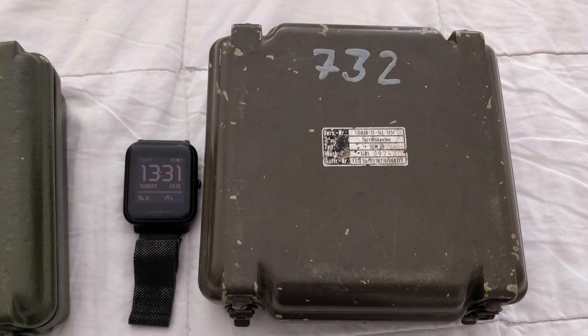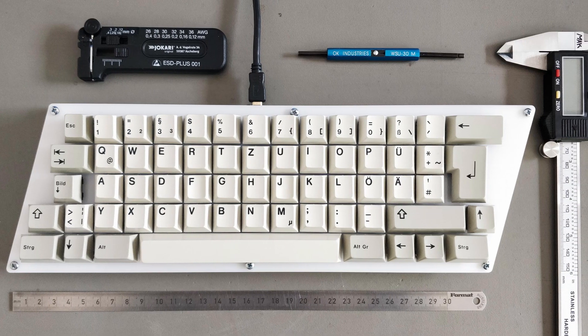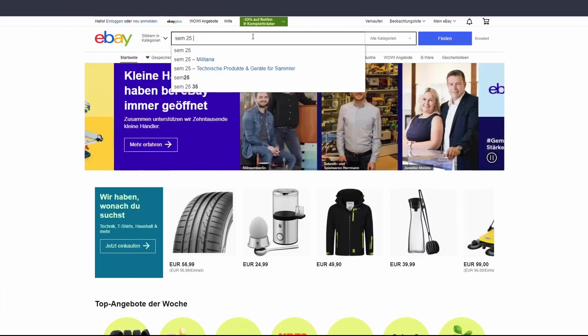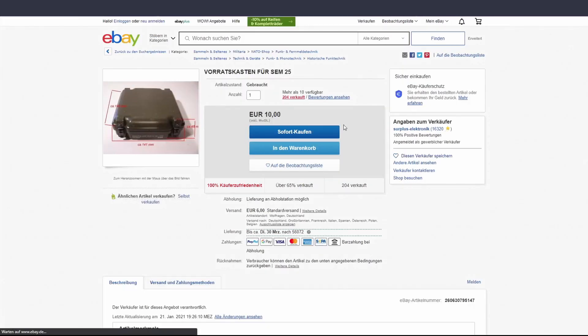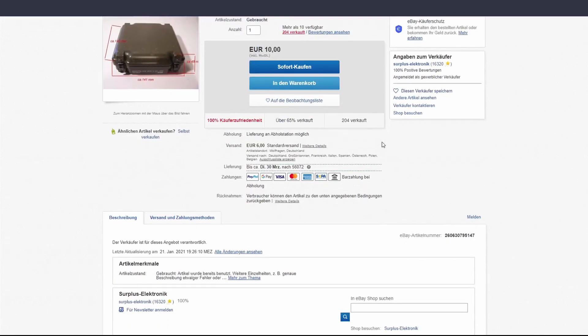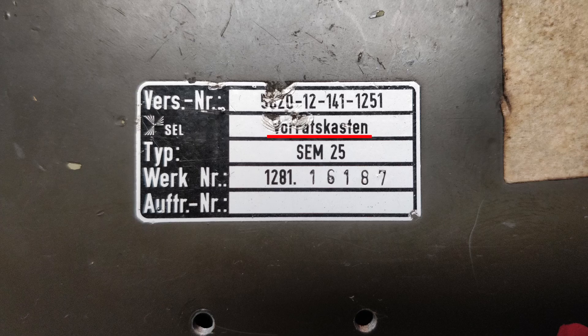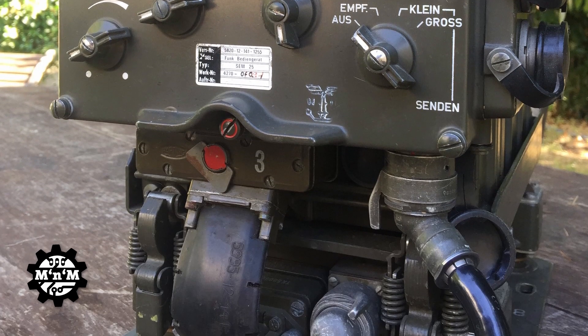My inspiration came from a box I found in the dumpster. It kept laying around on my desk waiting for a project. Since I'm heavily into mechanical keyboards, it came to me that it would be perfect for one half of a split keyboard, so I thought I might make a tactical keyboard out of it. Having only one half, I jumped on eBay and typed in what was written on the box, and sure enough I found more — so I ordered two more, one as a backup. After they arrived I opened them up and saw their original content. These were Vorratskästen, which translates to supply boxes. The supply inside was for a SEM25 desktop HF/VHF transceiver used by the German Bundeswehr — our army — between the 60s and 80s.